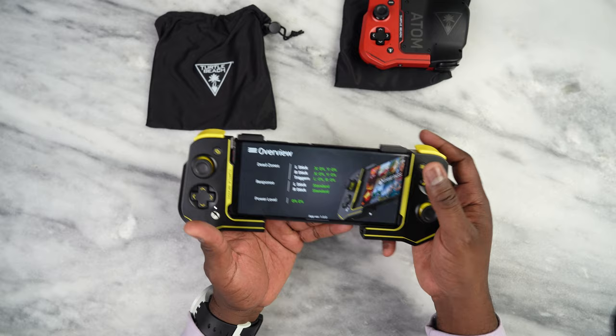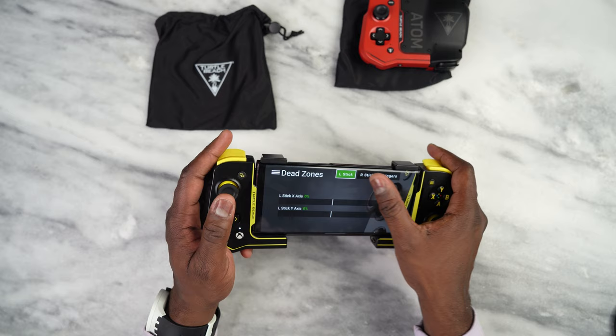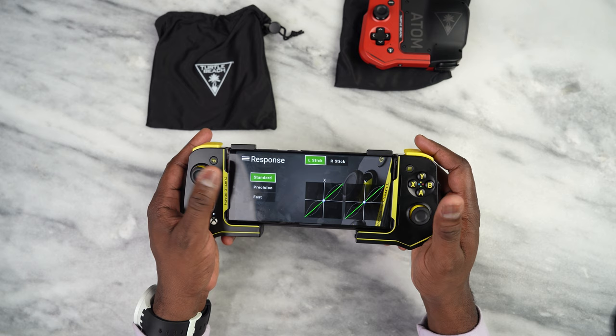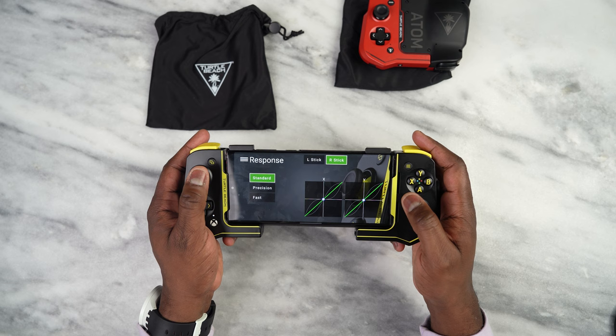We can see dead zones — you can take a look at dead zones for the left stick, see right there, and adjust accordingly. You can do that for the right stick as well, and for the triggers, which is pretty nice. Then we can also look at response: left stick precision, fast, right stick — because my right stick looks like it's slightly off in comparison.